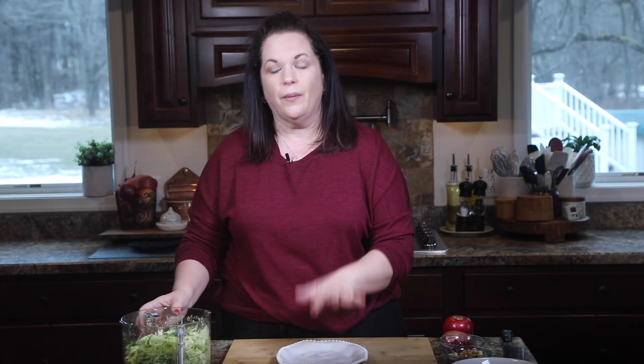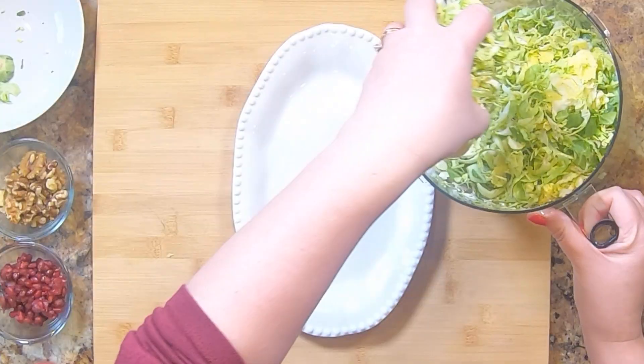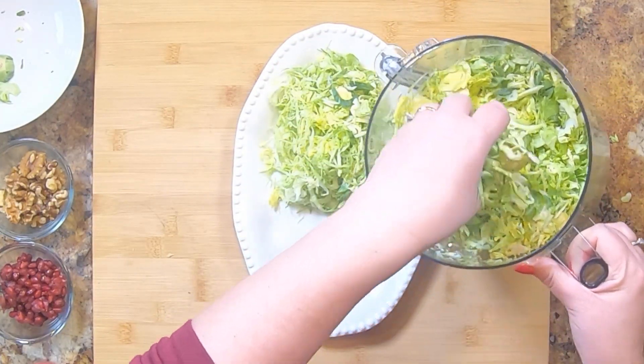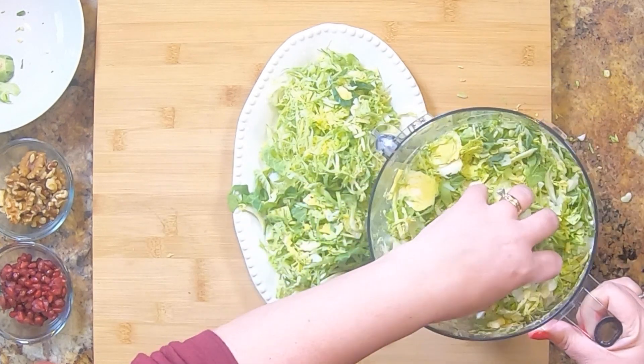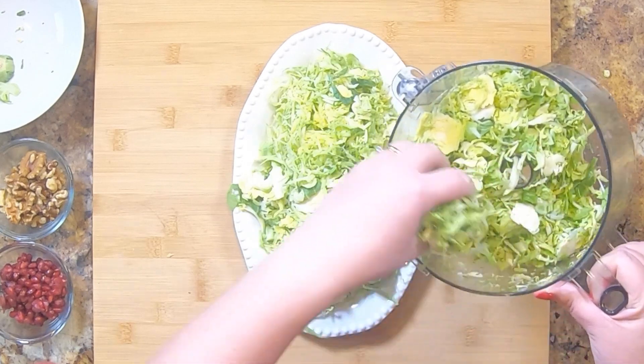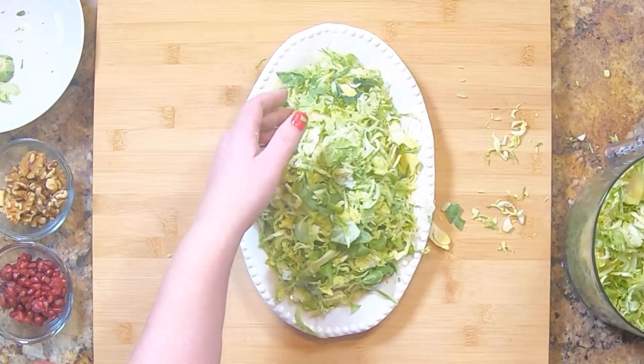We're going to move on to the rest of our salad. I have the platter we're going to serve the salad on, and I'm just going to heap up the Brussels sprouts on there. I love the presentation for this — it looks so pretty. I'm just going to pile it on there, and then slide this off to the side while we work on the other components.